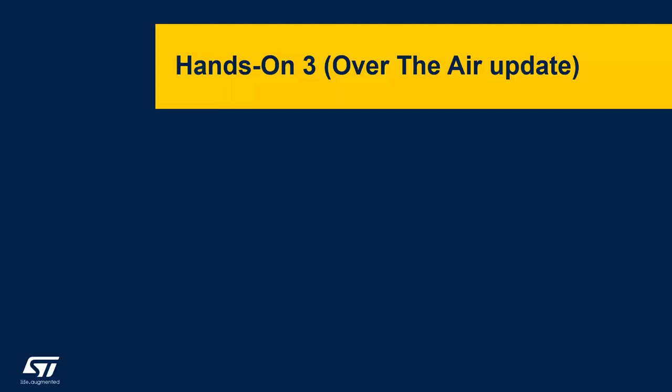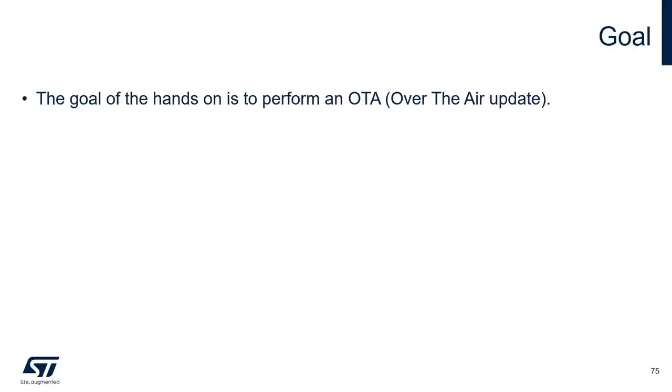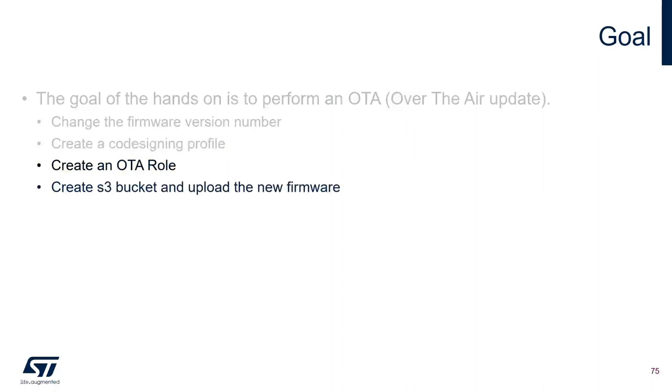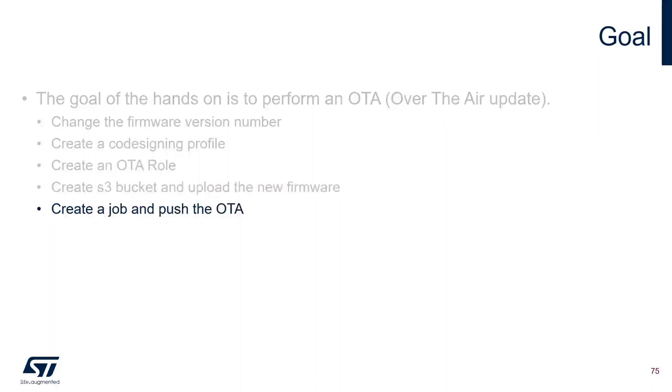Thank you Sukanya. Now let's continue with the last hands-on: over-the-air update. The goal is to perform an OTA update. To do that, we need to change the firmware version number, create a code signing profile, create an OTA role, create an S3 bucket and upload the new firmware, then create an OTA job and push the OTA.